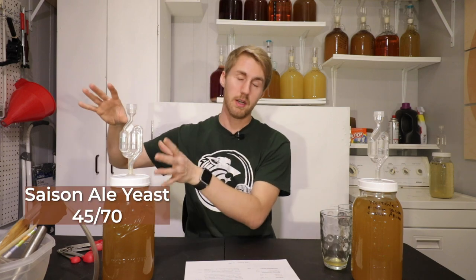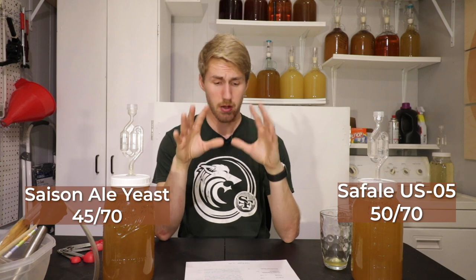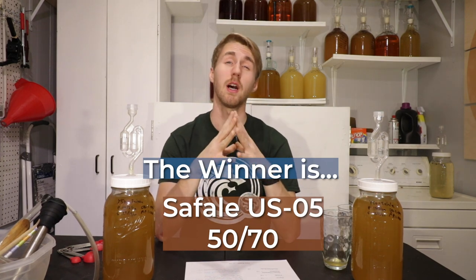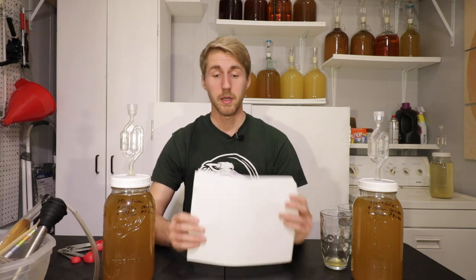So the scores: Saison scored 45 out of 70, and the Safale US-05 scored 50 out of 70. The winner of this shootout, by a little bit, is the Safale. The most important thing to note here is that these yeasts are not scientifically designed to ferment best for honey — they can be used for meads and wines, but they're primarily ale yeasts. Can you still get a good product out of them? Absolutely. I do believe these products will get better over time. At this current state — two and a half months in — it's okay, it's not great. So the winner: Safale US-05.